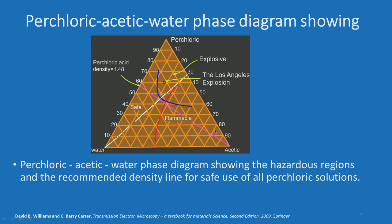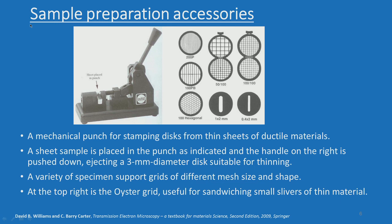Some of the sample preparation accessories are shown in this slide. This is a punching machine — a sheet punching machine — and these are foldable grids of various kinds. You can keep your sample inside the foldable grid and lock it so it is safe and intact. This punching machine will produce a metallic specimen of 3 mm diameter disc in order to be suitably placed in a sample holder in a TEM.